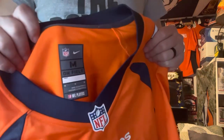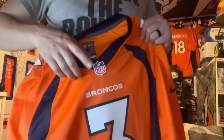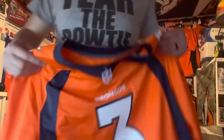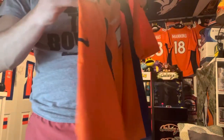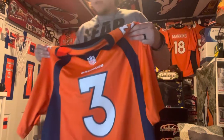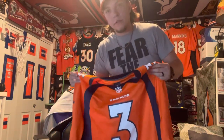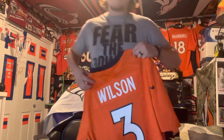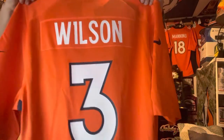Anyway, the first one is the orange jersey. It's got the medium logo tag inside. NFL logo, it says Broncos — number three on the left and right shoulder, same with the Nike logo. This is actually a printed jersey, not stitched, and I like those better.